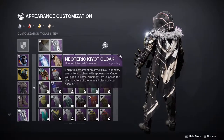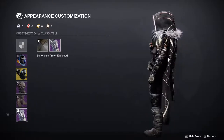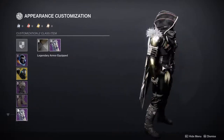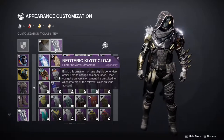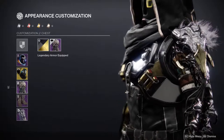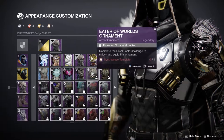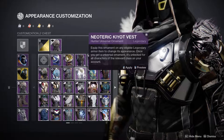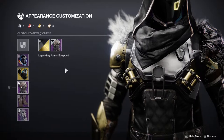Last but not least, I have the Neoteric Kiyot cloak, which is definitely one of my favorites and one I really lean on hard. I really think the Neoteric cloak with the Prodigal Vest chest piece go hand in hand together — they look perfect. It's funny because the Neoteric chest piece is almost exactly alike to the Prodigal Vest.